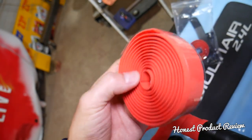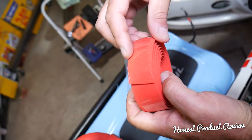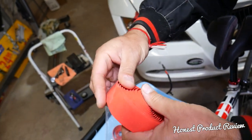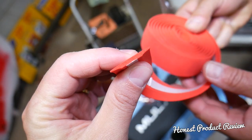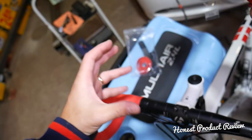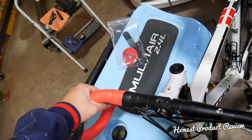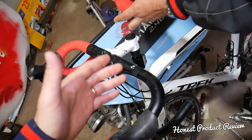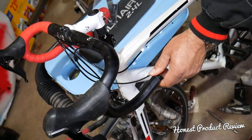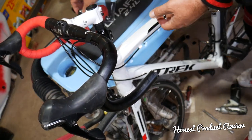One disadvantage so far: it's a little bit thinner than the tape I used to have before. That could be a plus or a negative depending on how big your hands are. If you have bigger hands and you like your handlebar a little thicker, that's the only thing I don't like. But my dad has small hands so he actually prefers this one — so it really depends.